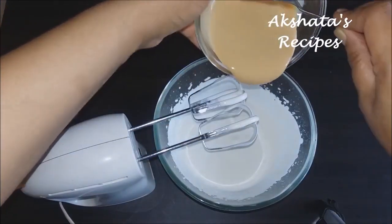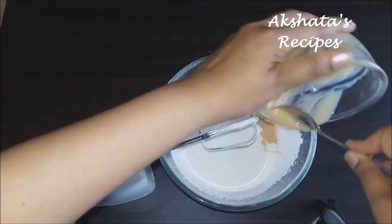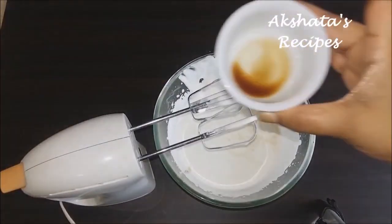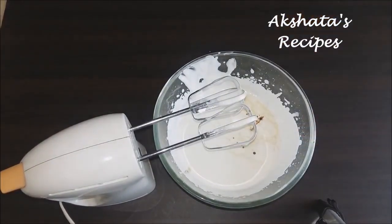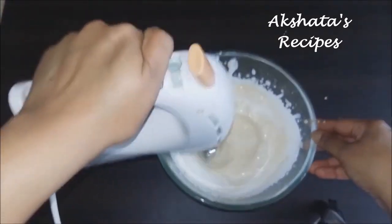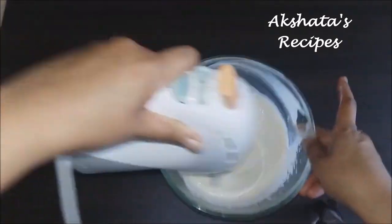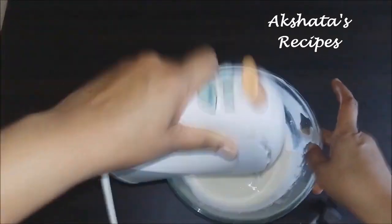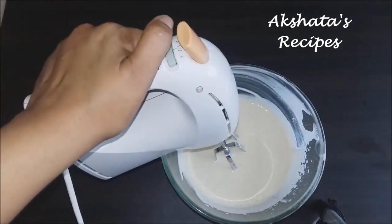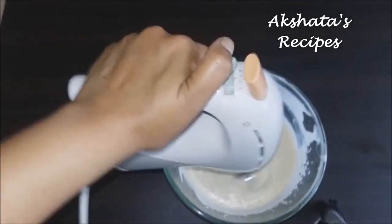Now to this we're going to add our condensed milk. You can use any brand — I will also leave a link below on how to make condensed milk at home. Then we're going to add our vanilla essence and give all of this a very good mix so that everything is well incorporated together. It does get a little messy, so stir everything and give it a good whisk to make sure everything is mixed well.